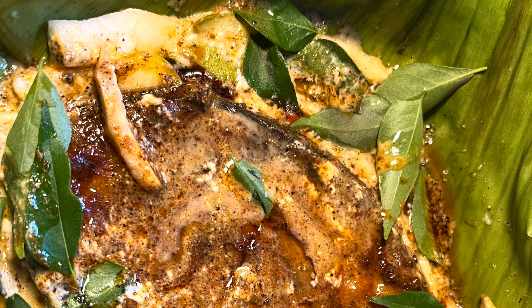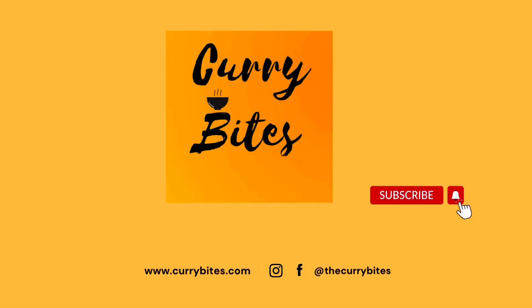Fish Nirvana, a viral recipe created by the renowned chef Suresh Pillai, is a modified version of fish polichadu where fried fish is poached in coconut milk. This video is my humble attempt on the recipe for the first time. Welcome to my channel Curry Bites.